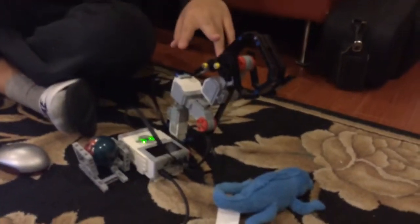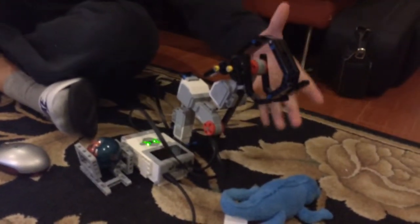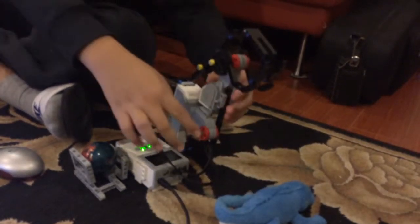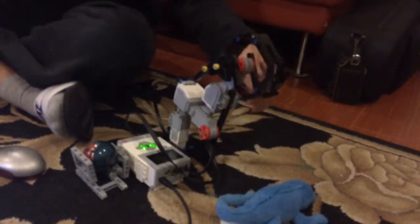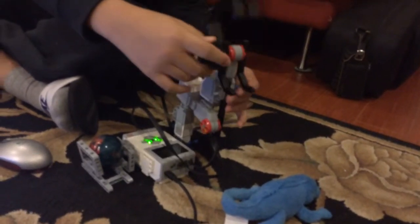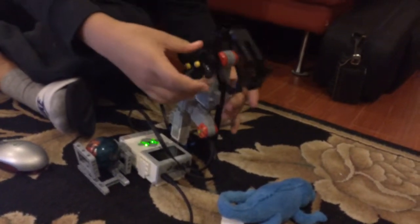First, I used two large motors. One is for the crane grabber and the other one is to lift the crane. I used two gears to make the grabber open and close at the same time.